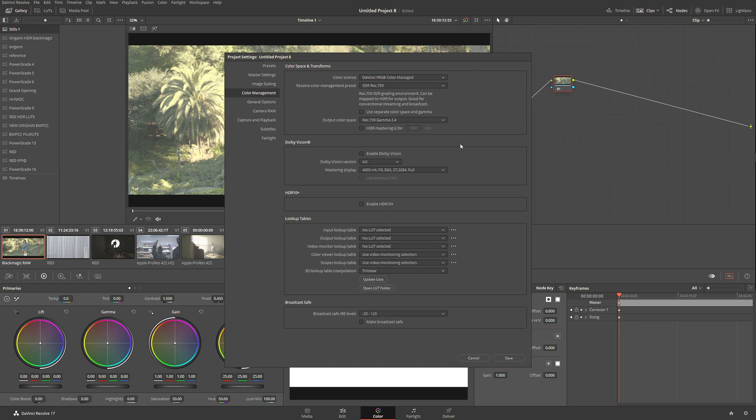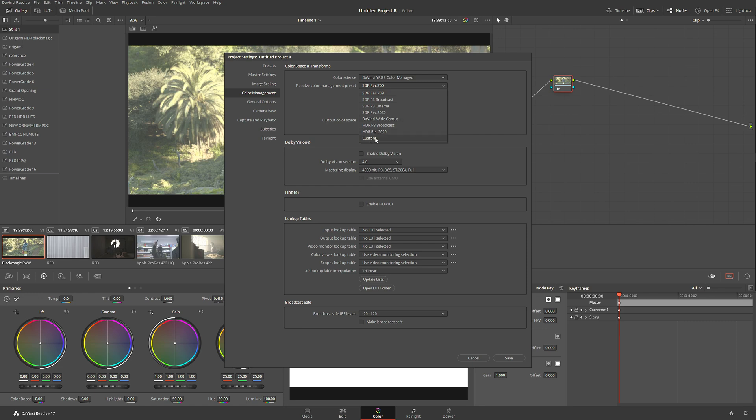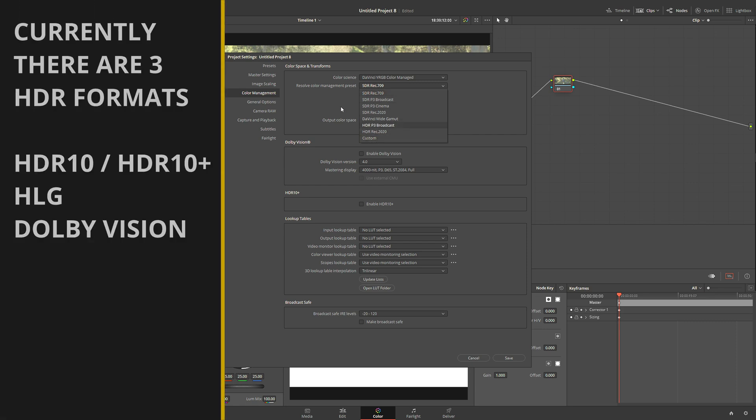I'm going to click over here and now we have a selection where we can choose a Resolve Color Management preset. If you don't want to use a preset and you're more advanced, go to the custom settings and dial in your own things. However, in this case we have two presets that are a perfect match for us: HDR P3 Broadcast and HDR Rec 2020.